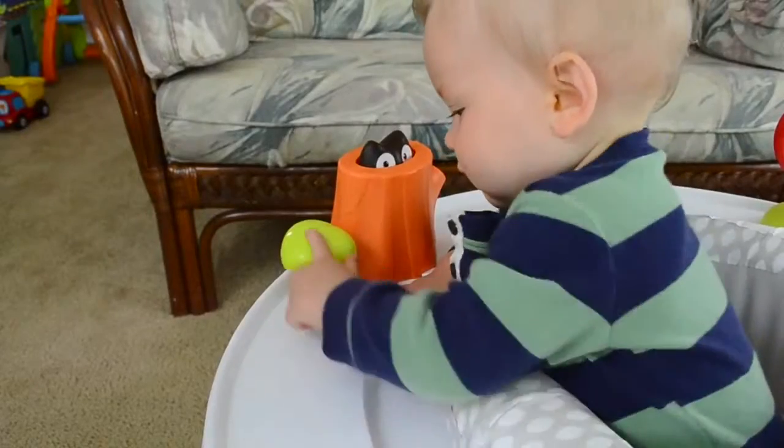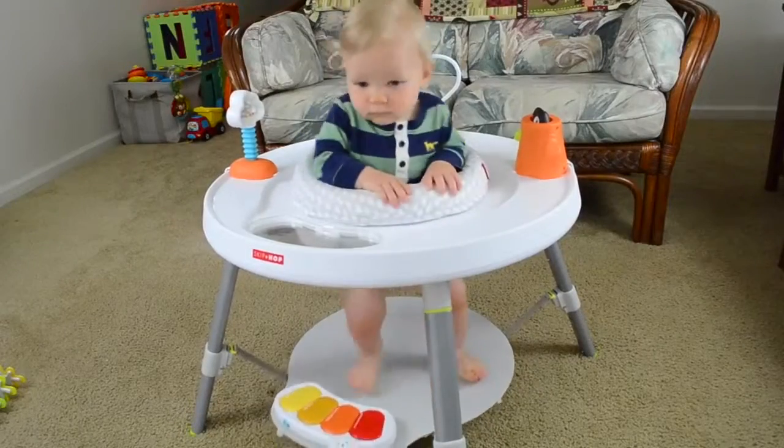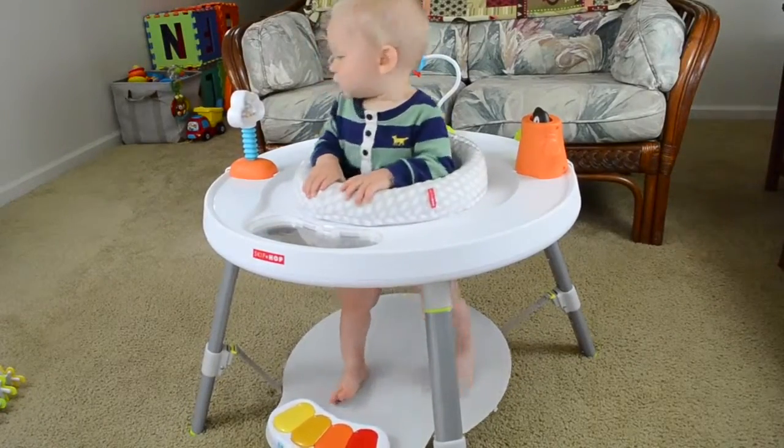It's one of those staple go-to products that I know if I put him in, then he'll stay entertained while I do other things around the house.